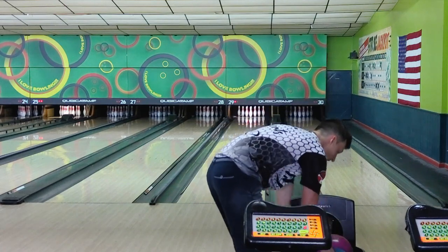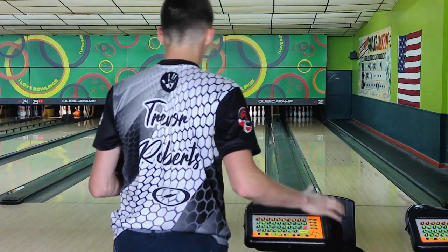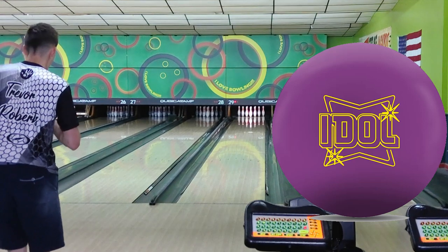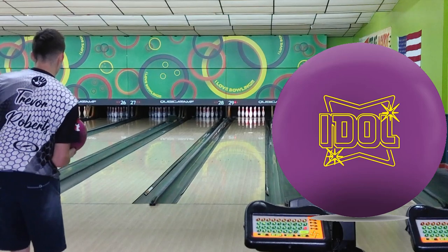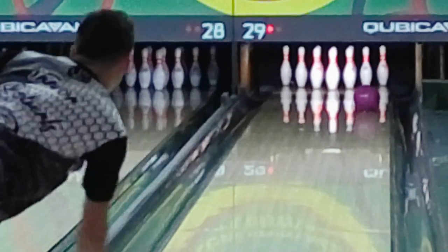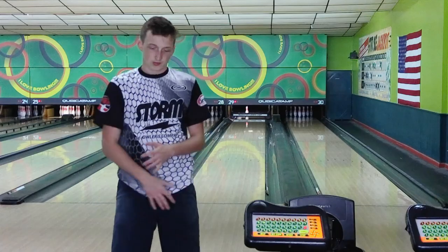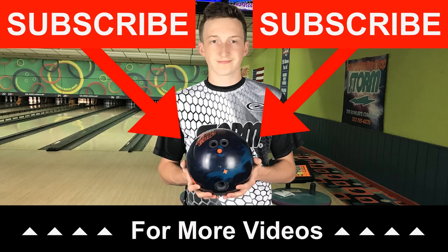On this next shot I hit 25 at the arrows with the Idol. Generally if I'm in that far deep I'm using the Idol Pro or the Idol Pearl. But yeah, the Idol and the Rubicon — they're very similar, I would say. They're both pretty strong. The main difference is the Rubicon rolls forward at the end of the pattern and the Idol hooks left. It's a symmetric core; it retains a little bit more energy and hooks left at the breakpoint.